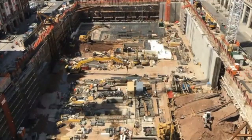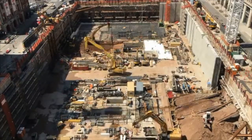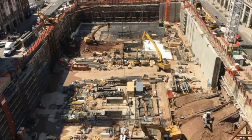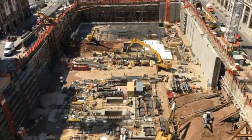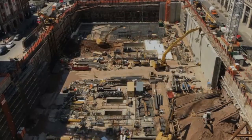And it wouldn't be New York City factory footage without the time lapse of all the construction of the Disney building that's across the street. Look at them go — you can tell the weather's getting nicer.